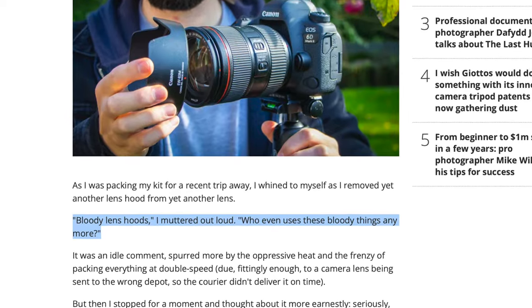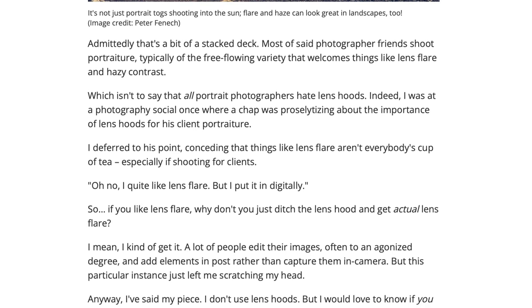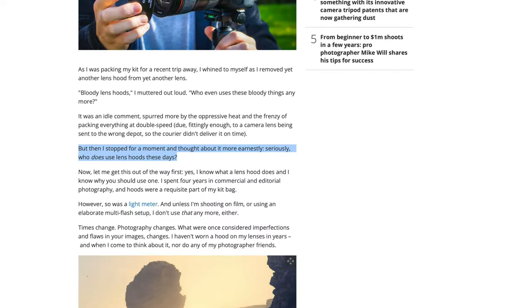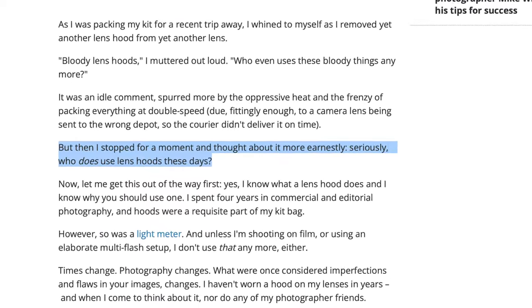Who even uses these bloody things anymore? I thought this might be some sort of satire, a joke — a way to get people's attention to discuss the importance of using a lens hood, when to use it, why not to use it. But it wasn't. I stopped for a moment and thought about it more earnestly. Seriously, who uses a lens hood these days?